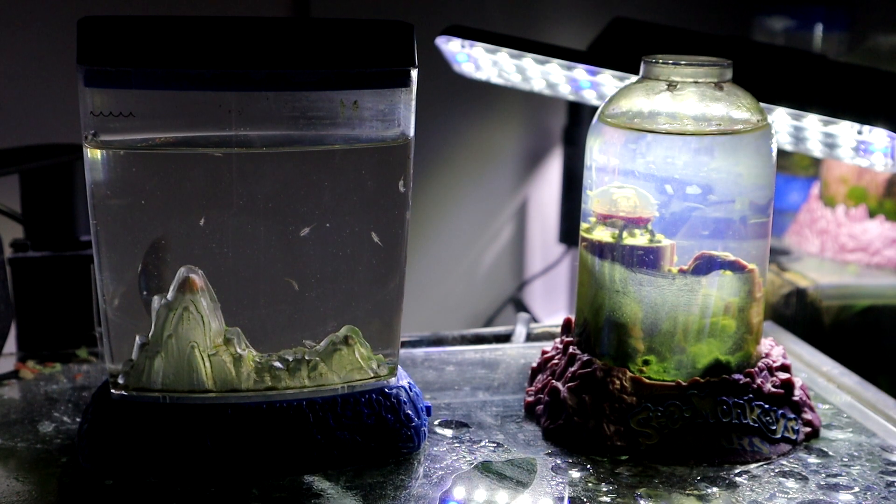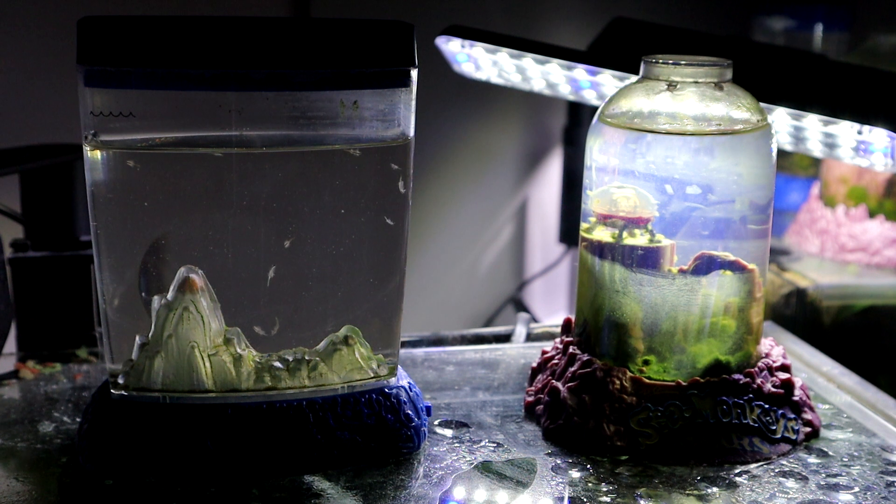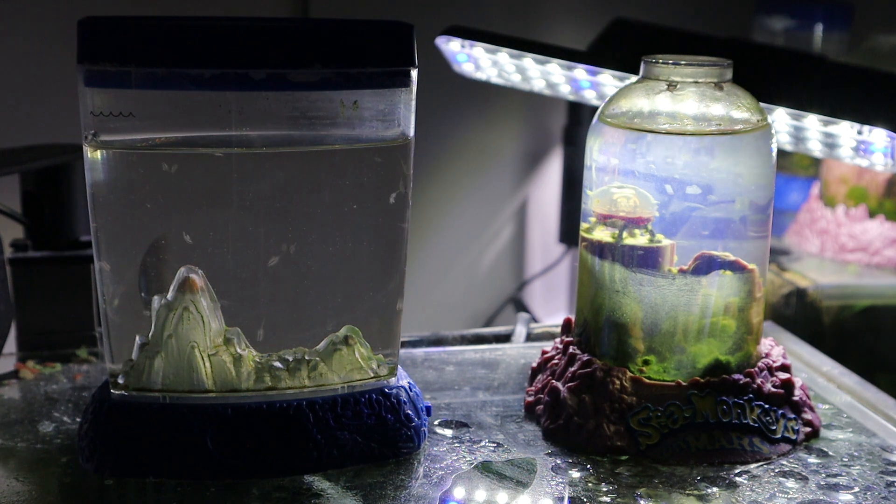Hey guys, welcome back. Just want to do a quick update on my sea monkeys on Mars and my aquadragons. Both tanks need to be fed and topped off today, so let's get to that.